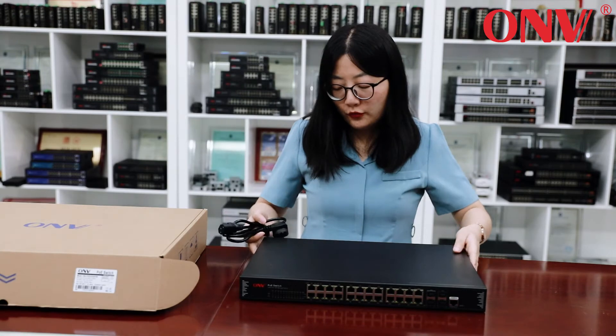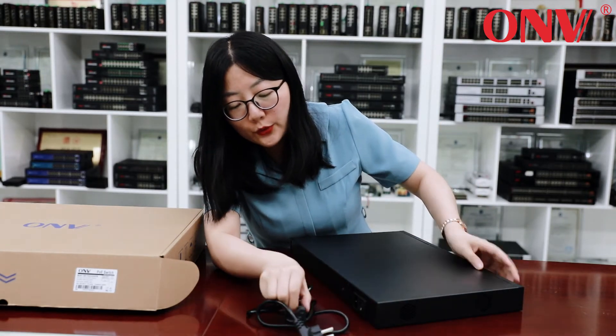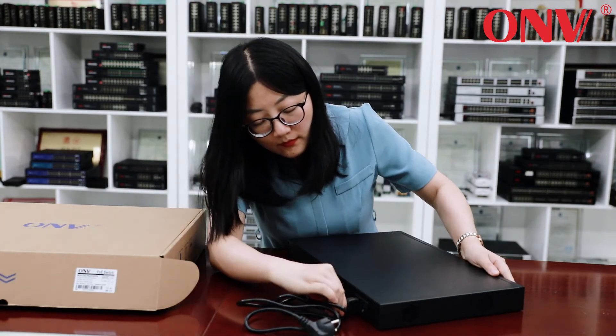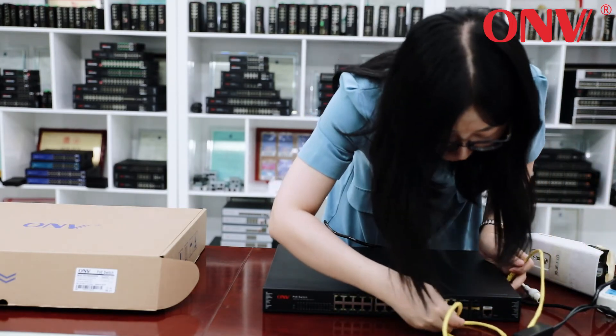Let's see how to connect. Here there is a switch — you can turn it on or off. Here we use a UTP cable to connect.